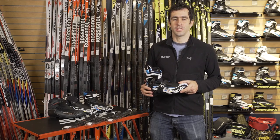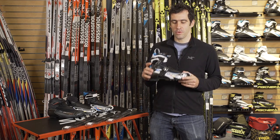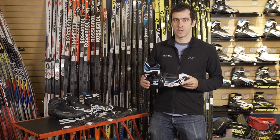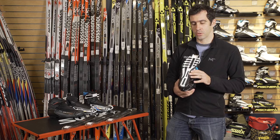Hey guys, this is Jake at the Ski Rack. This is the 2017 look at the new Salomon Pro-Link system. New for this year with Salomon boots, bindings, and skis is the Pro-Link binding sole.